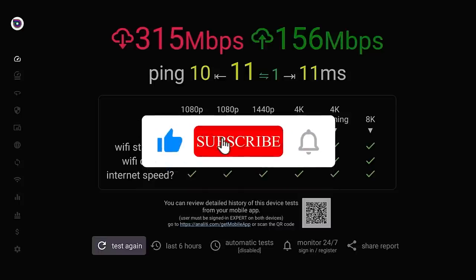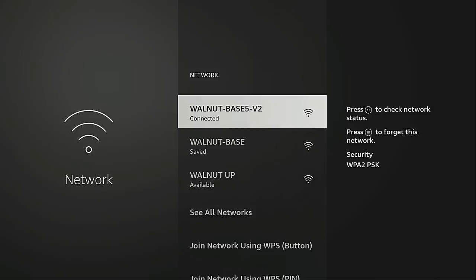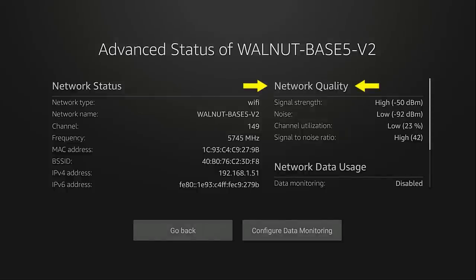Now I'm going to go back to the home screen, back into the Network section, highlight my wireless connection, and click the play/pause button again. Under the Advanced tab there's something else we can look at — network quality. The first reading is signal strength, measured in decibel milliwatts (dBm). The higher the number the better, so negative 25 would be better than negative 75. I'm currently sitting at approximately negative 50 to negative 51, and that's still showing my signal strength as high. This is how strong the Wi-Fi signal is between your wireless router and your Fire Stick or Fire TV Cube. You can try moving your router closer to your Fire Stick, or vice versa.